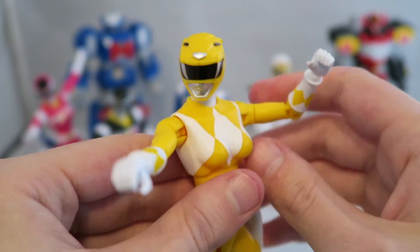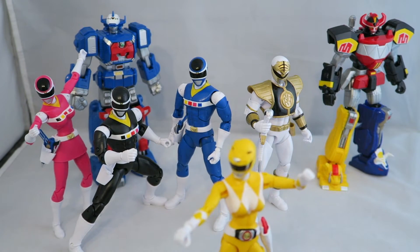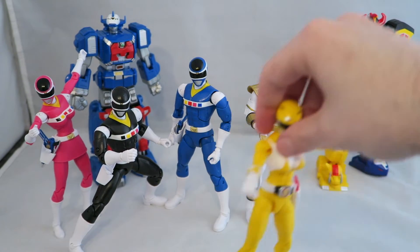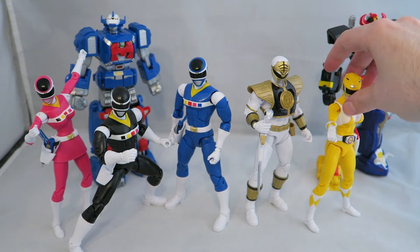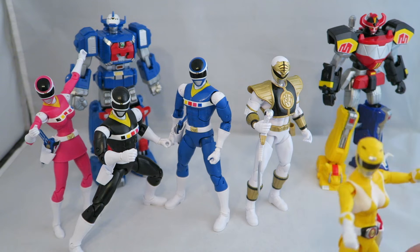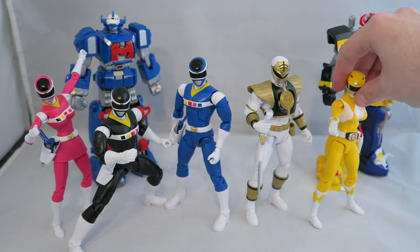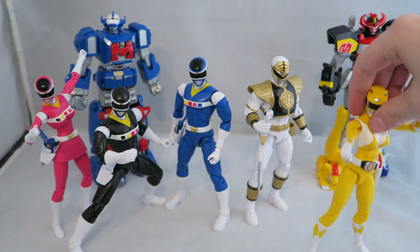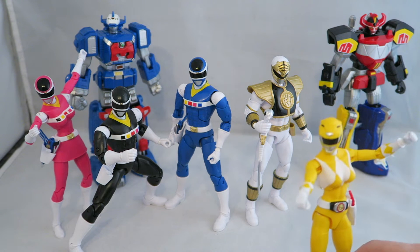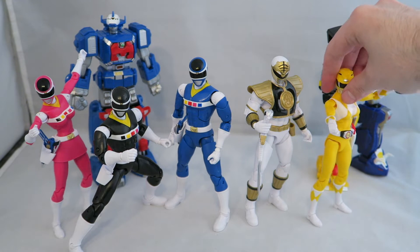Unfortunately these are on and off plagued with some loose joint problems - one of her arms is loose for me. The mold for her is the same as Pink, so I'm not really going to bother going over it. Same with the guys - they're all the same mold. The only difference is, for example, Pink's skirt will hinder her movement slightly, and White has the armor which will affect his shoulders pretty minimally, but it is something different.